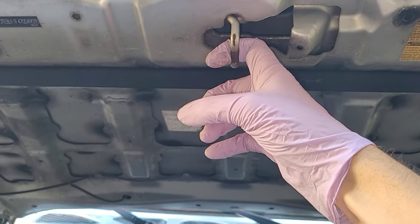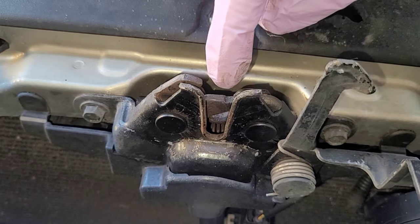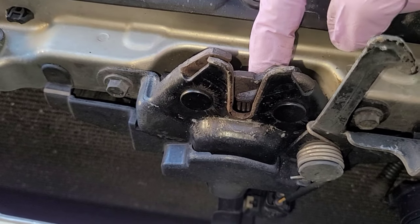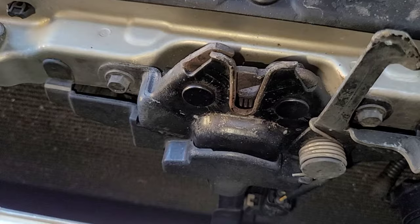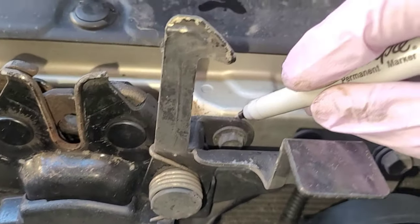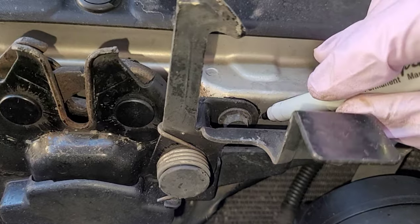This loop here on the hood is supposed to be captured right down here, and when you push down it's supposed to flip over and lock down. Unfortunately there's a catch that doesn't seem to be catching on this particular hood latch. I'm going to mark the location of this bracket on both sides so I can put it back exactly where I took it off.